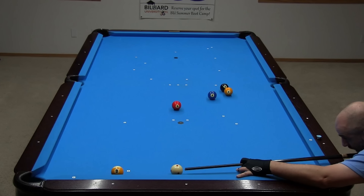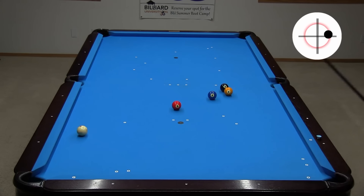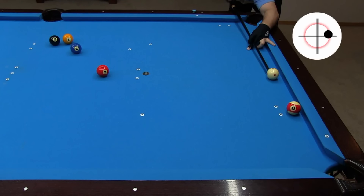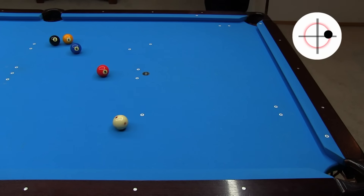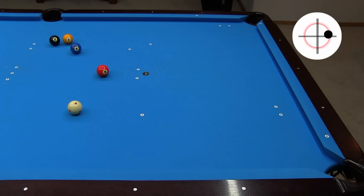You ever end up straight in on your key ball like this and need to get up table for the 8 next? The most reliable way to do this is to stunt forward with running spin off two rails. Do you see how the running spin does most of the work? You don't need to use as much speed as you might think.